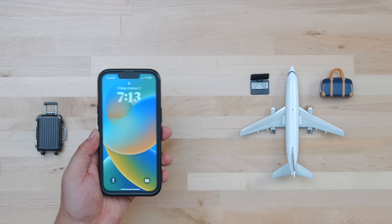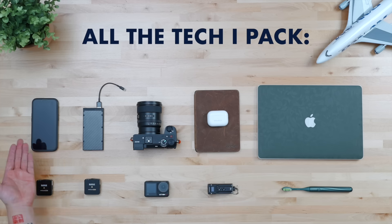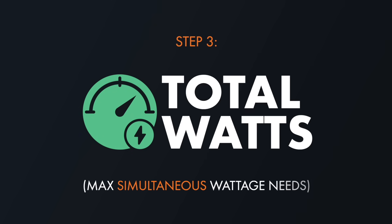For some folks, it'll literally just be a phone. For me, because my annual work trip lasts five to six months, cloud hopping between four or five countries, I've got to bring quite a bit — especially because I still try to make YouTube videos during that half year abroad. Step two is to gather it all, because step three is calculating the maximum simultaneous charging wattage requirements.